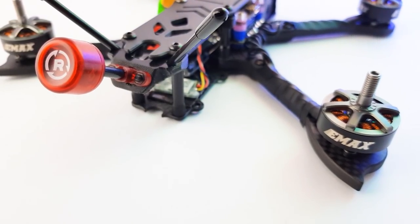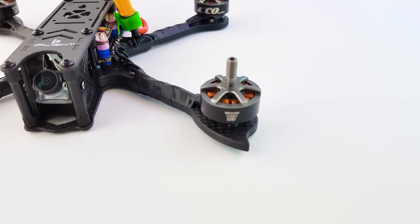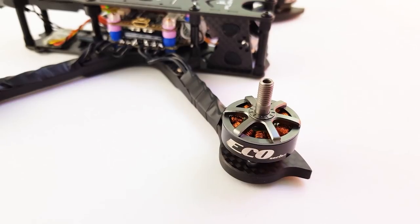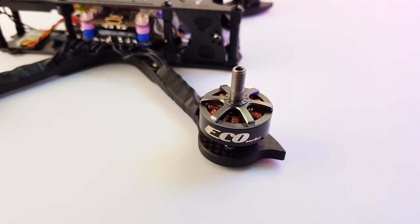In today's video we're going to be building a cinematic drone. This is going to be a three-part series where we do the building in the first part, the programming in the second part, and the final part will be the PID tuning. I'm planning on going into super depth on this and also making it as beginner-friendly as possible.